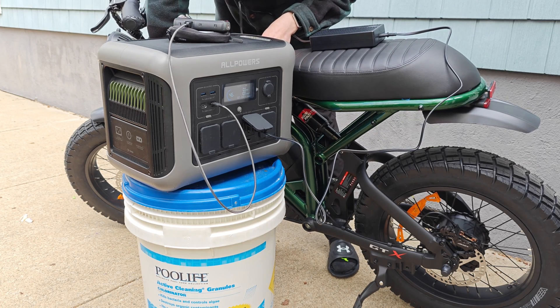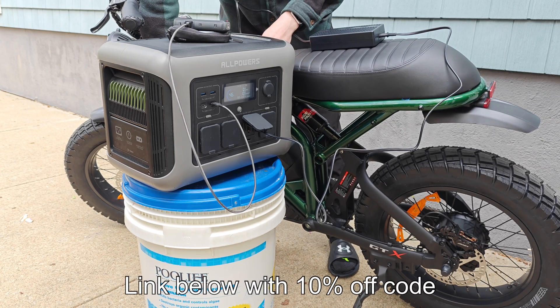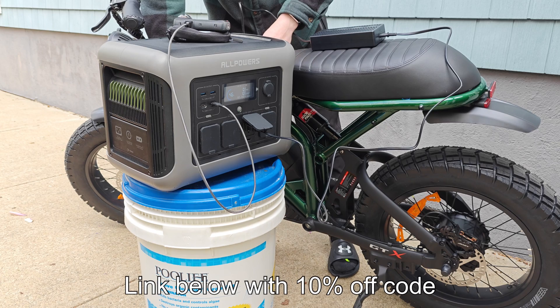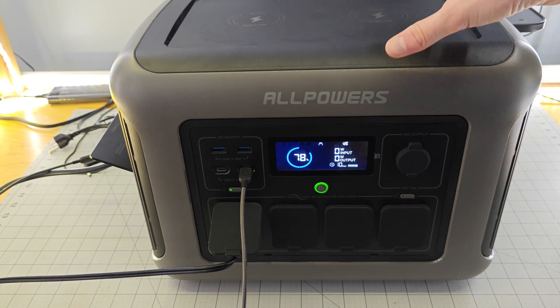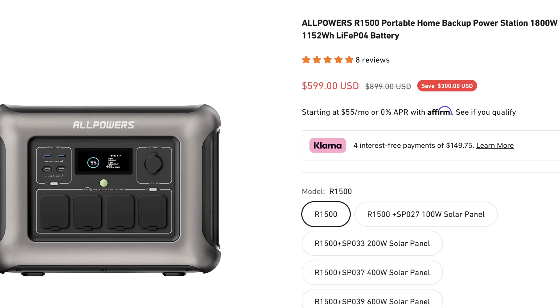Today I've been giving you guys my full detailed review of this product. Full disclosure, the company did send me this unit free of charge, but I can say whatever I want about the unit and they do not get to check the video before I upload it. So let's begin with the price, because this unit right here — it doesn't look like it — but this is a budget power station. It comes in at just $600.